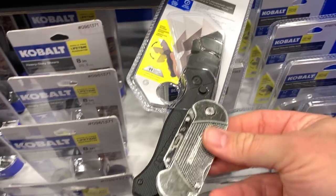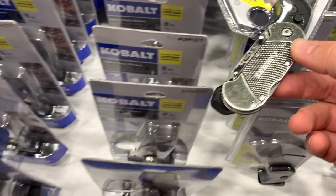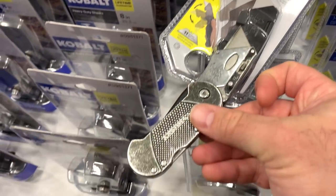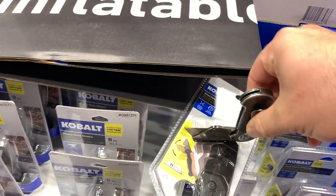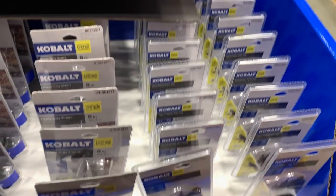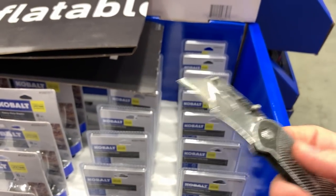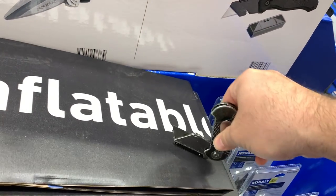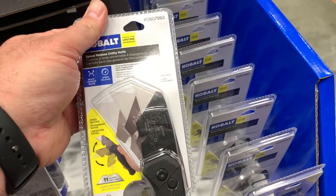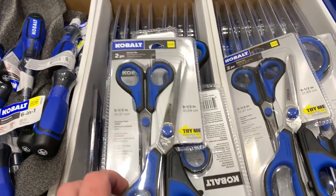You can see the size difference — this one's been well worn, but it's half the size, real narrow and skinny. It doesn't have blade storage, but that's fine. I like different blade retention mechanisms. I'm not particularly fond of the Cobalt ones, but I do like the Husky. I've had blade retention fail on me before and had the blade come out, which can lead to some painful consequences.